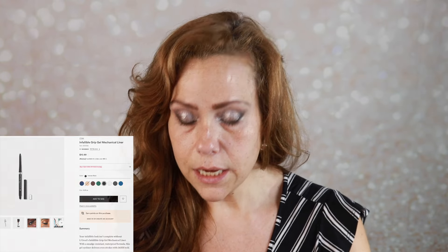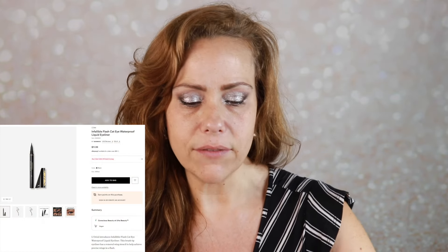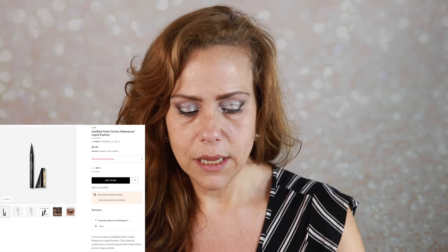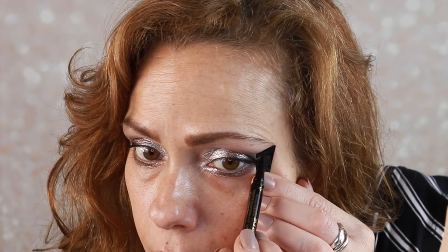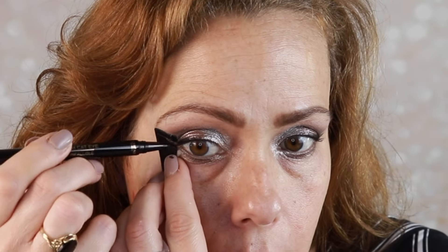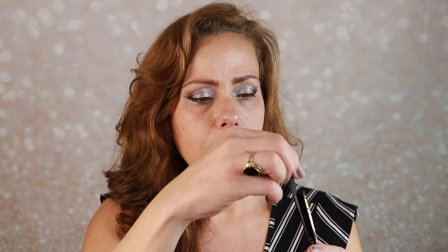It's got a little smudger on the other end, which I like. I also picked up the L'Oreal Flash Cat Eye Liner — I think L'Oreal was having a buy-one-get-one sale. I wanted to try it because it actually has a wing stencil. If you are not the best at a wing this could be very helpful — you position the open part of the stencil at the outer edge of the eye and lay it flat to the skin. It was a little awkward but I like it. Look at that — will it match on the other side?